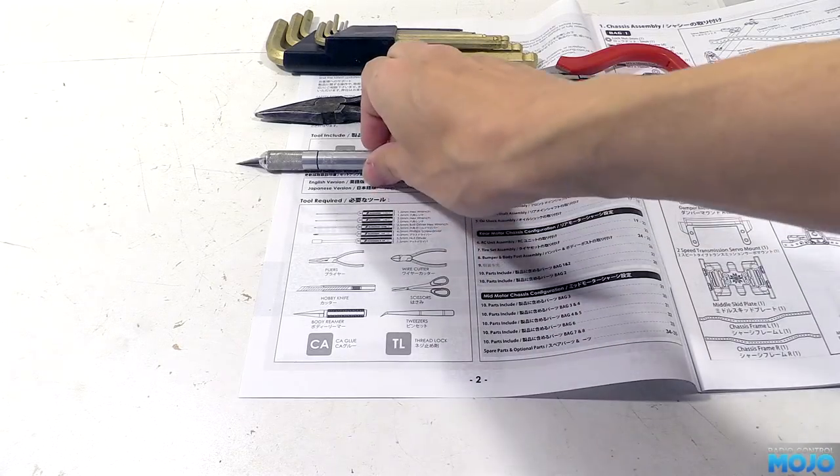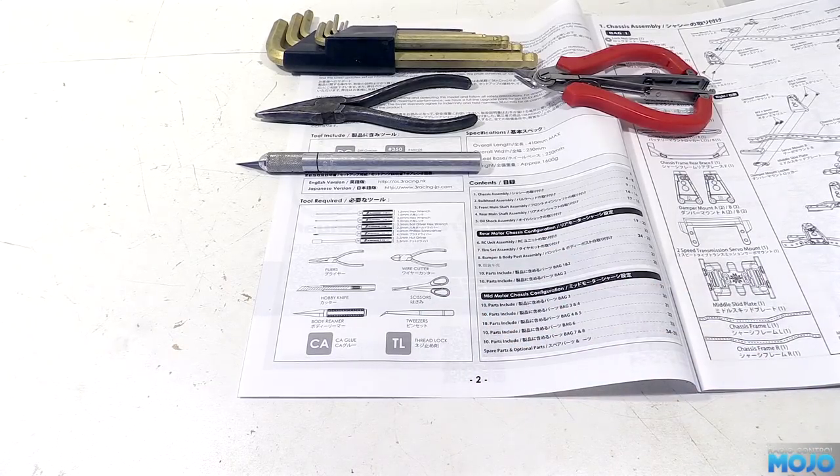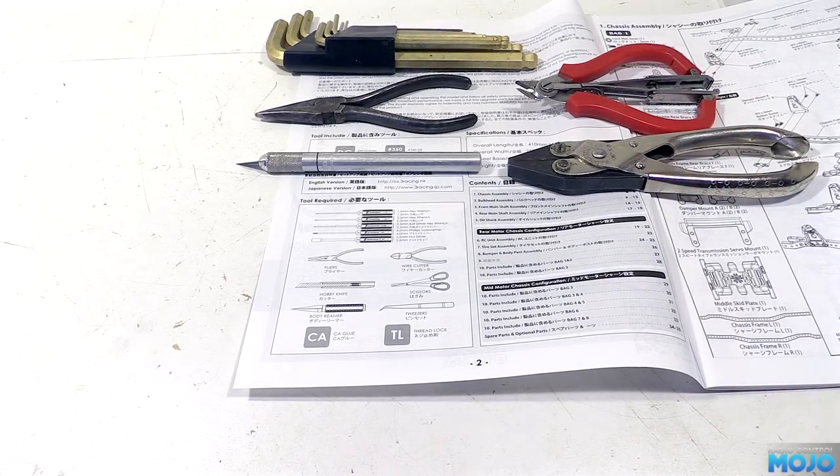A knife — always useful for all sorts of things in a build. A retractable knife is good, but I do prefer a knife with a nice chunky handle. They also have scissors on the list, but I think having a nice set of parallel jawed pliers is far more useful. You can grip things a lot tighter with a more even pressure, and for nuts in hard to reach places, they make life so much easier.